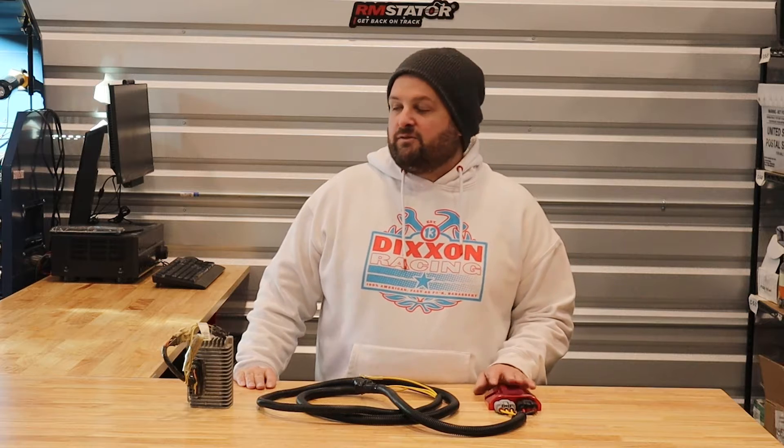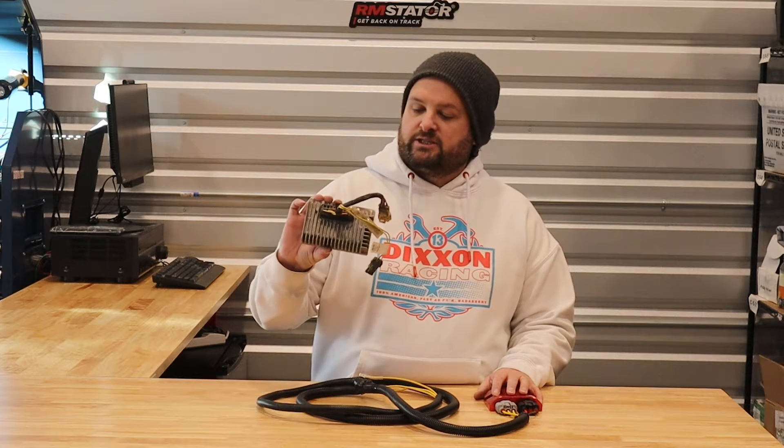Hey, I'm Evan, Head of Engineering for RM Stater. Today we're going to look at our new voltage regulator rectifier bypass kit for Polaris Sportsman and Scrambler and other model ATVs that use the Polaris SurePower module.